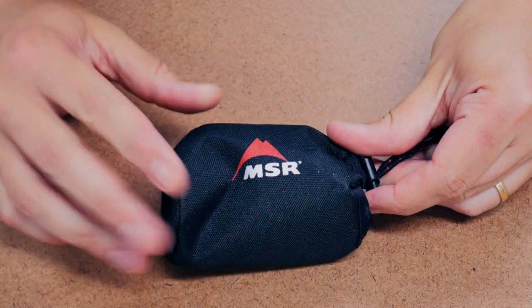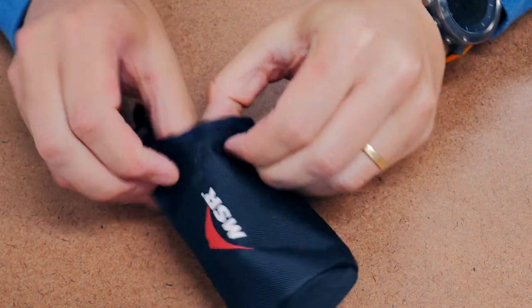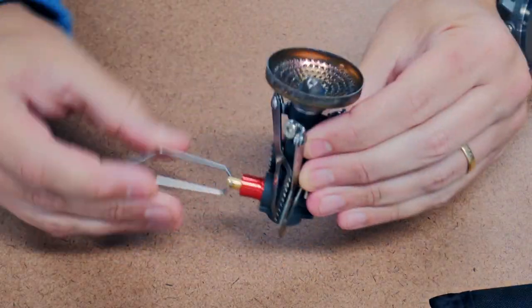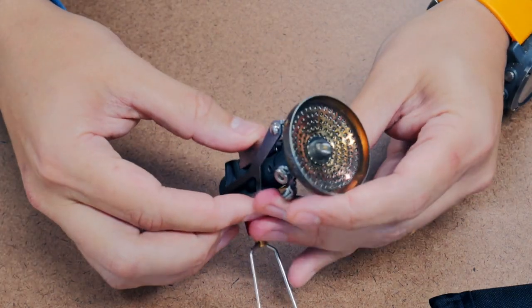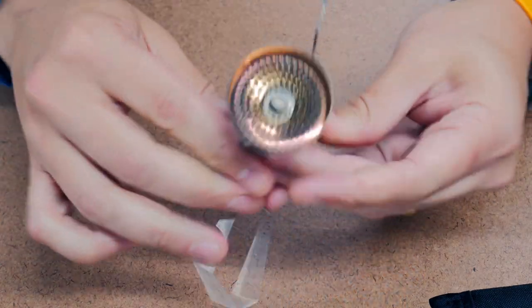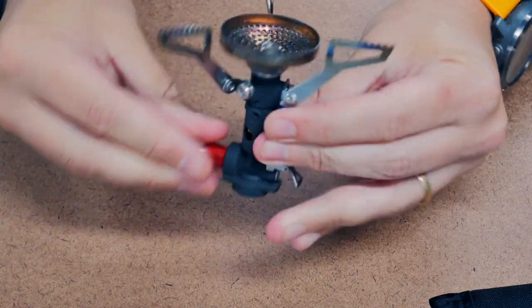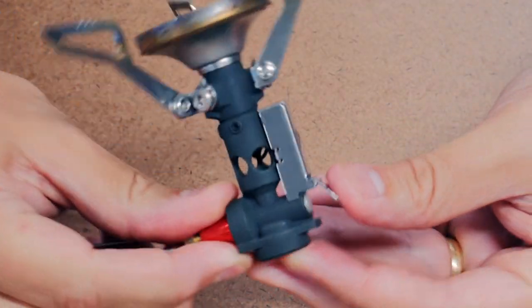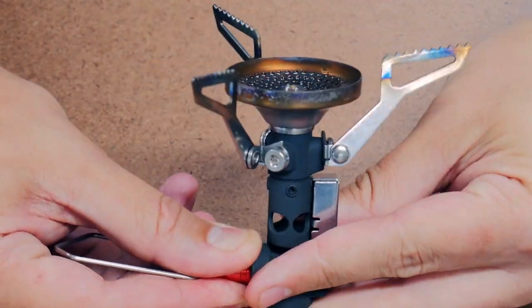So let me show you what you get. It comes packaged in this little nylon stuff sack — it's pretty nice, thick, and hearty. Here's the stove itself. You fold out the handle for controlling the fuel, and then the legs have two motions: they flip out and then they turn around. This little button right here is the piezo igniter — really intuitive, really nice.